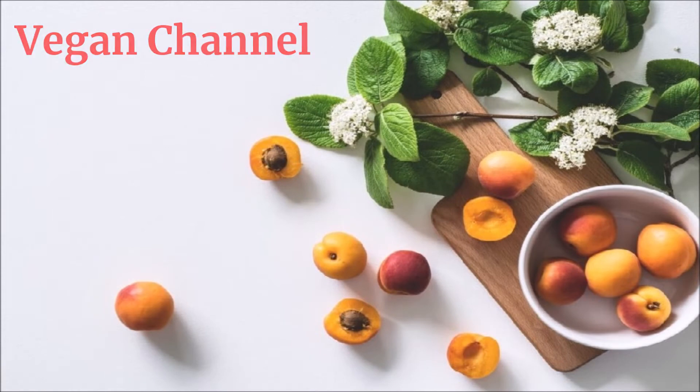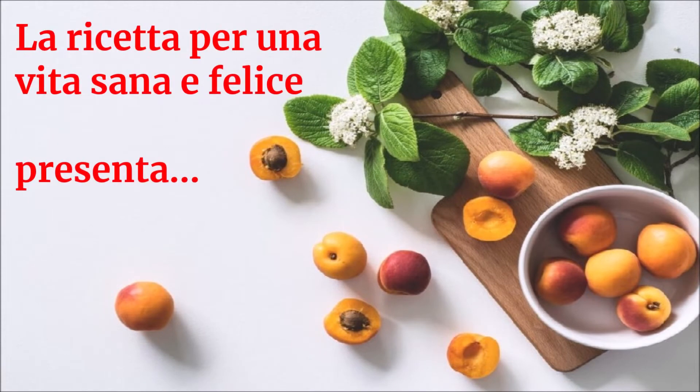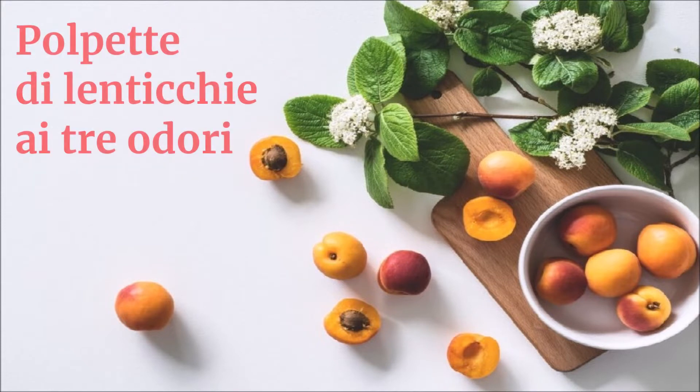Vegan Channel, La ricetta per una vita sana e felice presenta: Polpette di lenticchie ai tre odori.